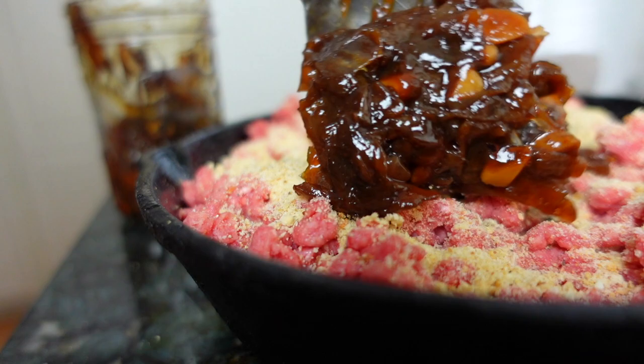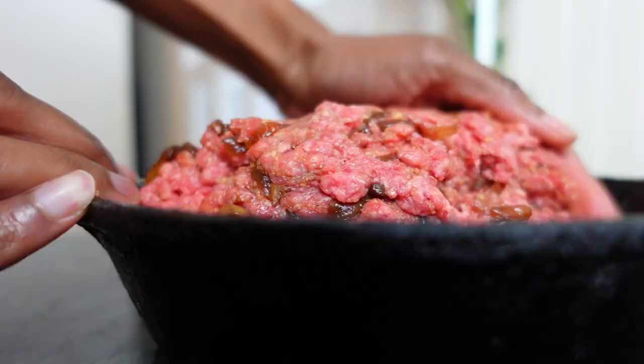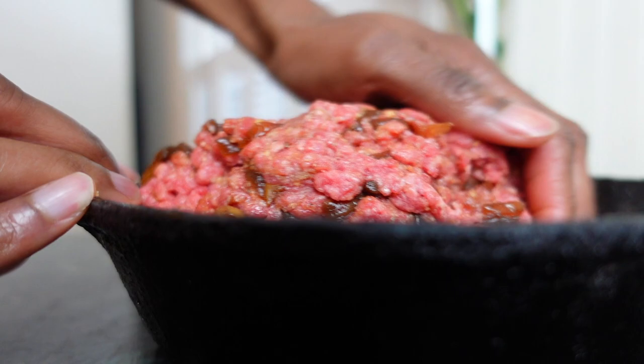This jam immediately infuses that sautéed onion and garlic taste. The honey and brown sugar give it a little sweetness, and the balsamic and rosemary make the flavor robust. If you want a low-prep filling, this is it.